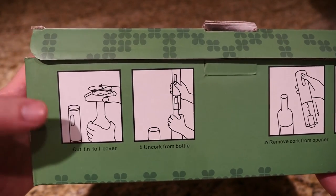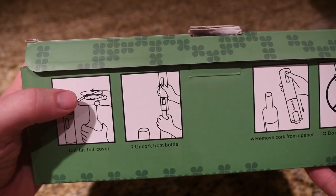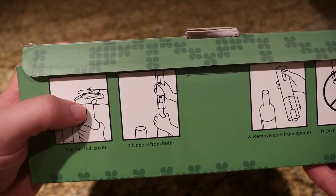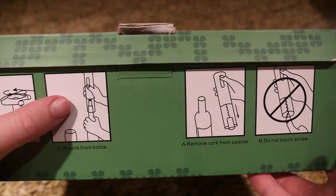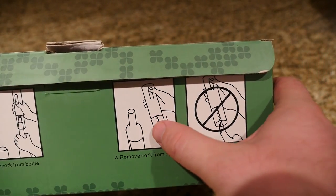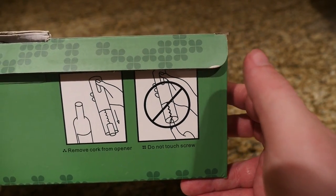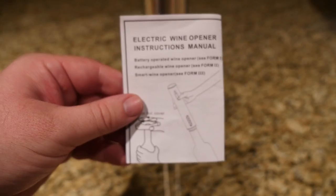Before we open this box, here's a little walkthrough on how you open a bottle of wine. You take this little device here and screw off the aluminum part, then you press down on the electric wine opener, press up, and the cork comes out. That's basically it — it's so easy.